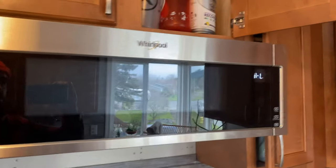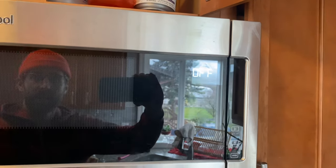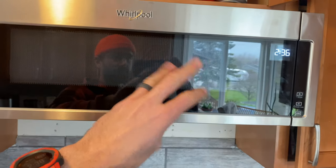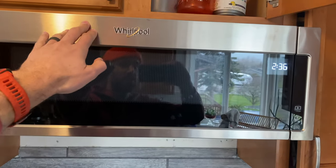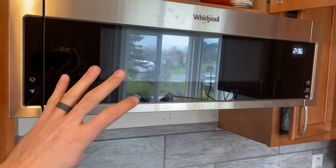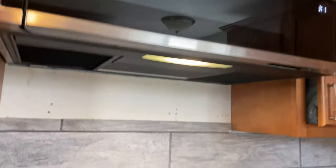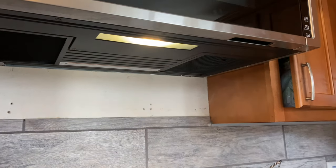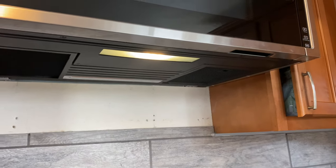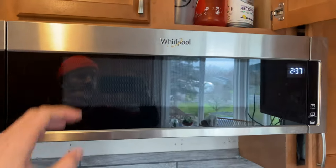There are three fan levels, which will suffice wonderfully. The other model, which is slightly more expensive, has four different fan modes, but three is just fine. It also has the light — you can turn it on low, and of course you can turn it off.